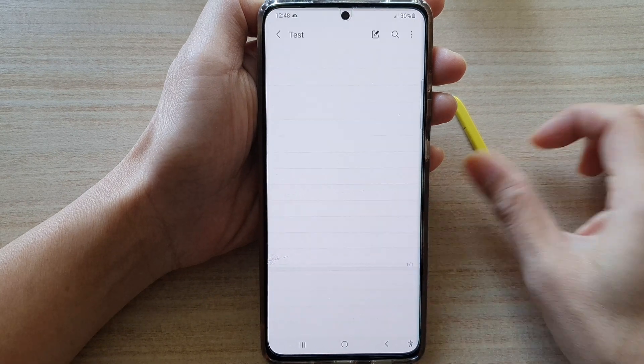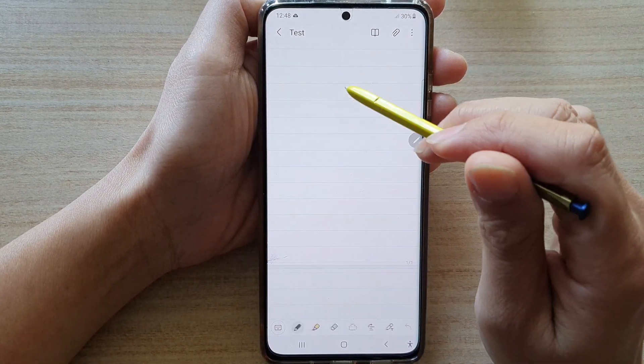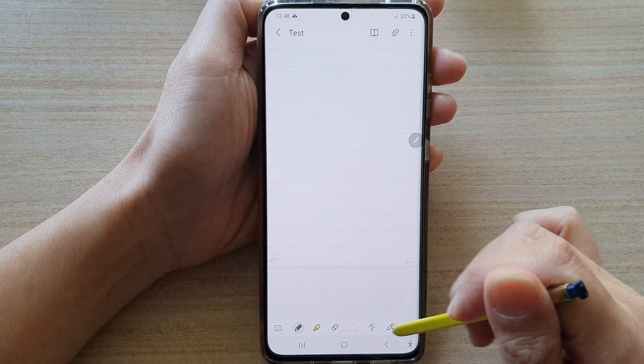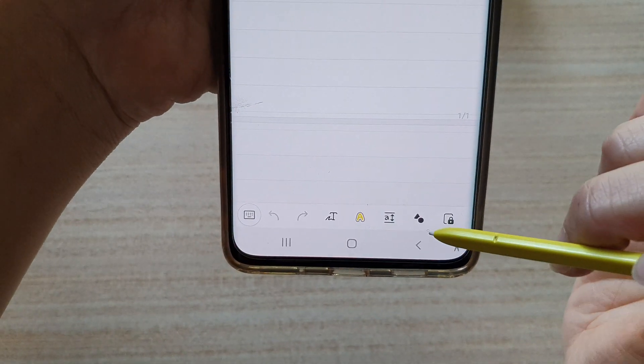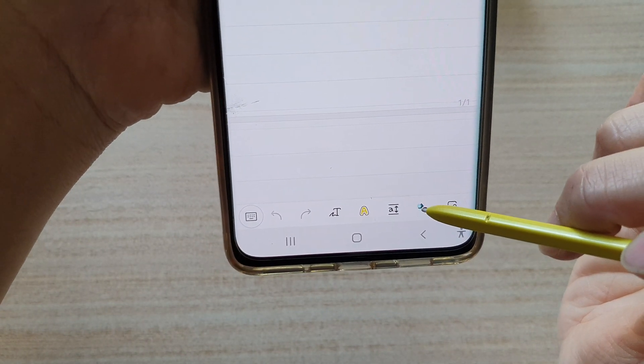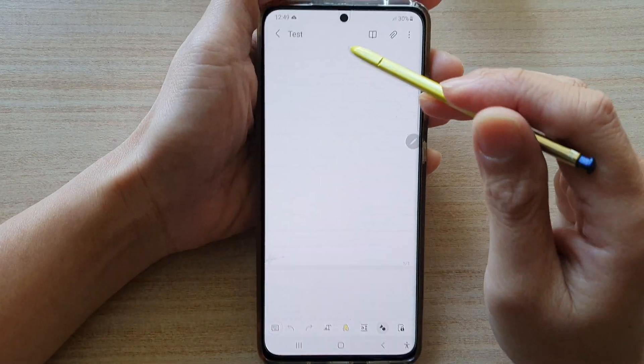Let's go into a note and start to draw something. Before you can start drawing, you want to swipe across and choose neat shape. This is the neat shape icon right here. Tap on that, and once it is selected, you can start to draw something.